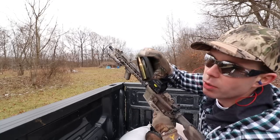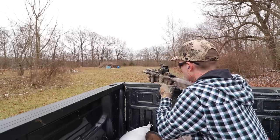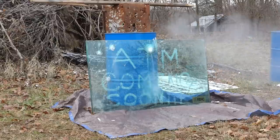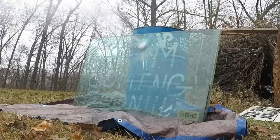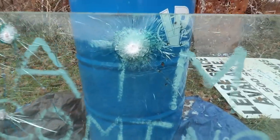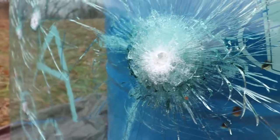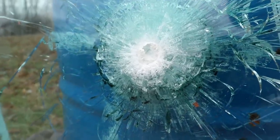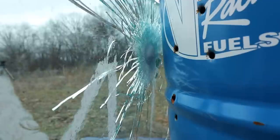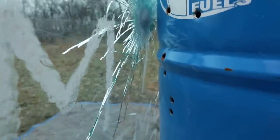Now we're moving up to rifles, starting with the 5.56 — Fort Scott Munitions Brush Hog out of my AR-15. Our 5.56 hit right there and just made an enormous hole in the front of that glass. There's about a half inch deep chunk taken out in the middle of all that shattered glass. I still do not think it made it through — there's a big bubble on the back but it looks like it stopped that bullet.